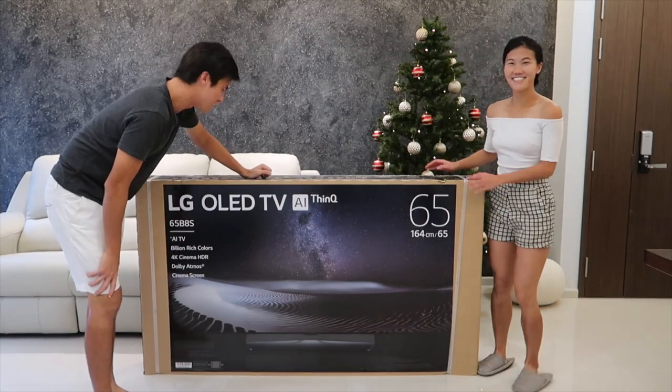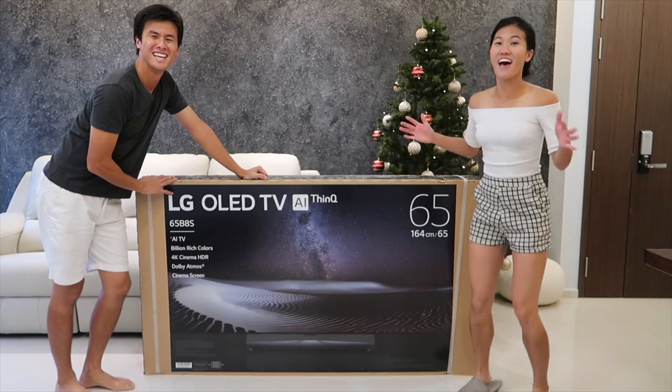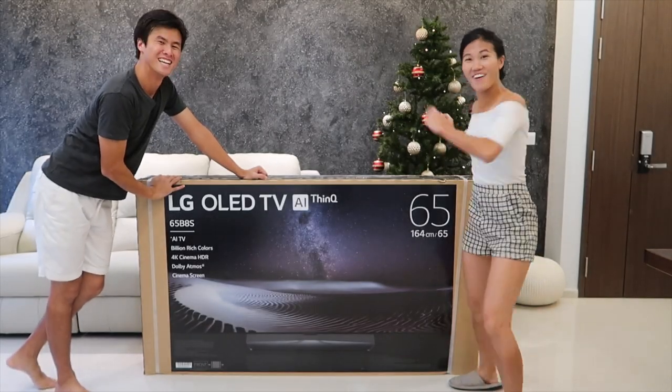This is the LG OLED TV 65 inch V8 series. This is the biggest TV we've ever owned. We're going to unbox it right now. Get ready to be blown away.